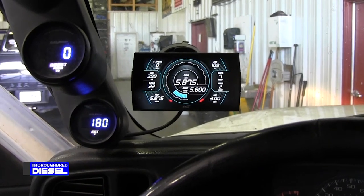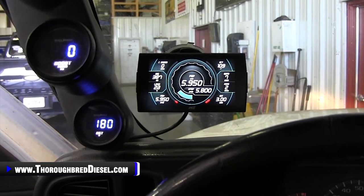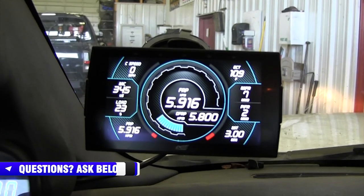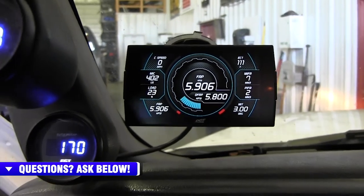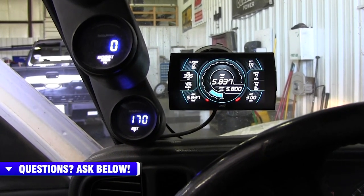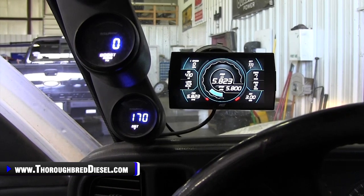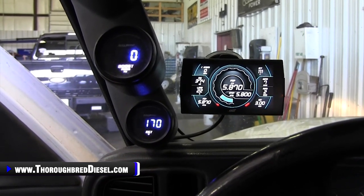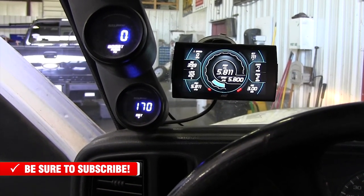We got her installed inside the truck. You can kind of see how it looks — this is where I liked it. I'm going to play with it for a week, then Adam and I will get back to you with a little update video on what we liked. I really want to talk about the screen I set up and what parameters I put on. We're going to try to let you know what we set up for our truck and what we're using day to day. Thank you for watching. If you have any questions about the new Edge Insight CTS-3, just give us a call, like and subscribe to our channel. We're going to link you to a button to buy the new Edge Insight CTS-3 — upgrade your CTS-2, or buy an Insight if you've been thinking about it. This is a really, really nice device. Thanks for watching.